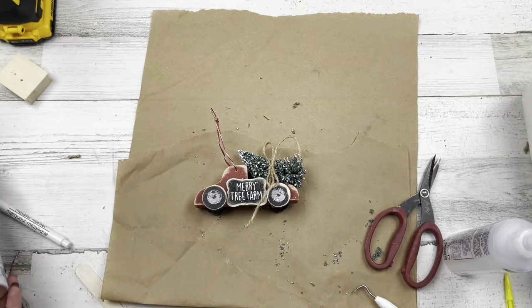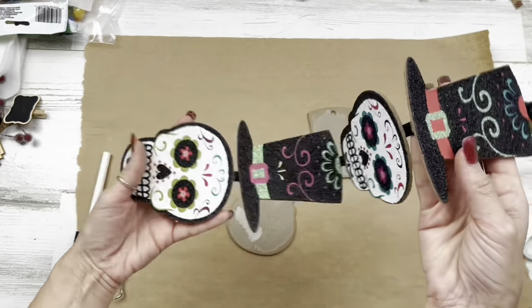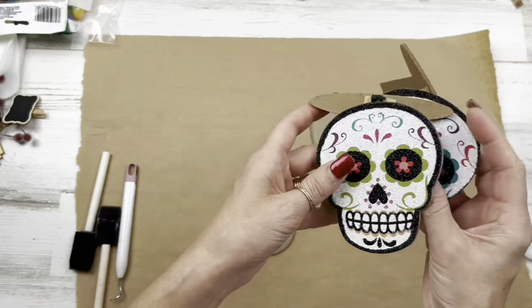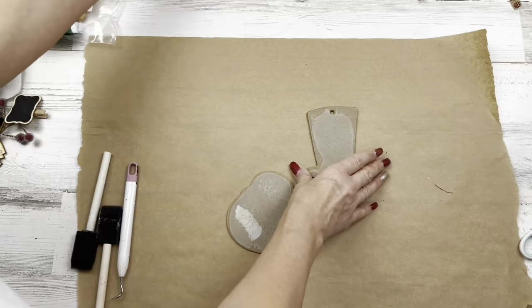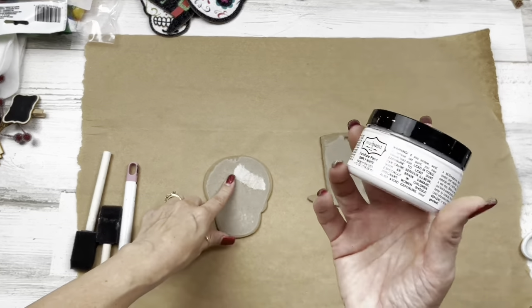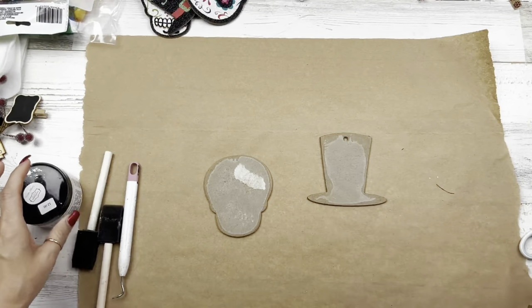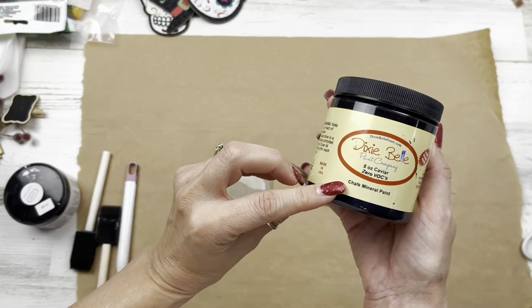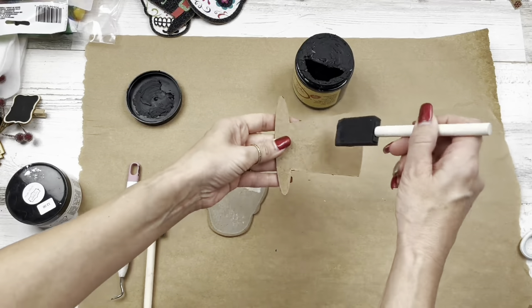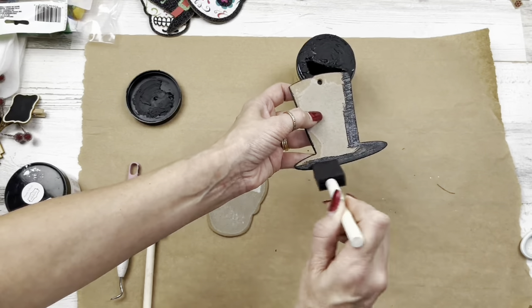Let's move on to project number four. Remember back in September when I did a Dollar Tree haul and I told you all to pick these up? I'm going to be using them now. If you didn't get these, you could use foam board from Dollar Tree and draw these shapes. I took the paper and everything off the back of both of these shapes. On this one I'll be using a white chalk paint called Mud Paint — a new chalk paint I get — and Dixie Belle in the color Caviar. On the hat shape, I'm painting the back and then around the perimeter on the front. I'll do the other one off camera — paint the back in white and around the perimeter in white as well.